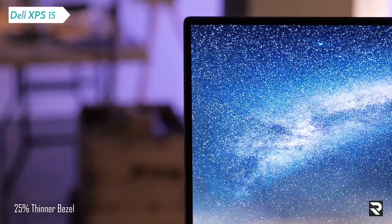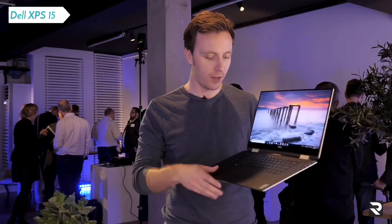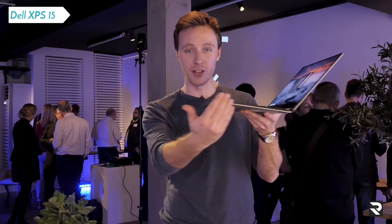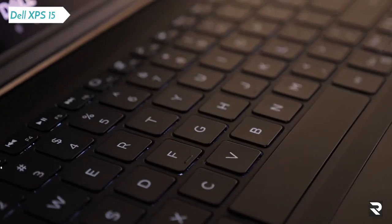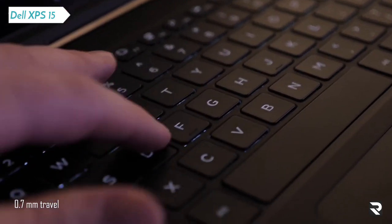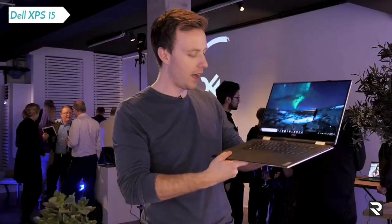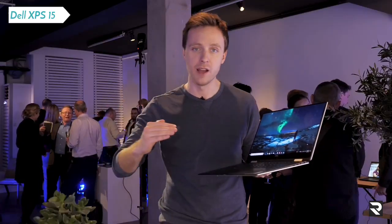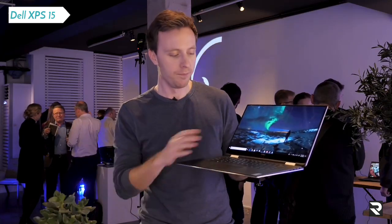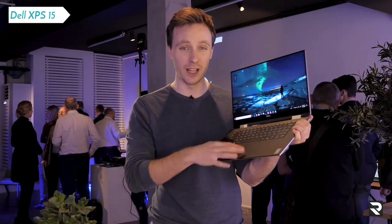So we've got a refreshed design, thinner bezel, change of ports, all that. But there are a couple of big changes. First of all, the keyboard — because it's a thinner chassis, they've had to develop a new maglev keyboard. First impressions aren't great; it feels a lot more like the MacBook Pro 2017. But you do get used to it. It's less spongy than the current XPS 15, a lot more clacky. The key travel has halved, but because it's using this cool new technology, it still feels reasonably good. The precision trackpad is still lovely to use.